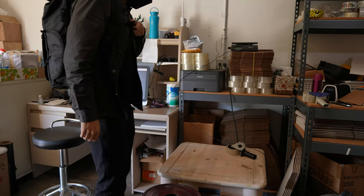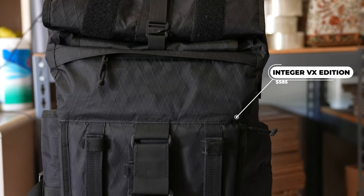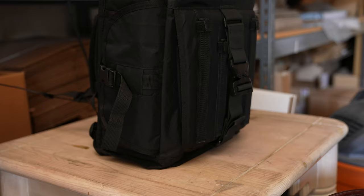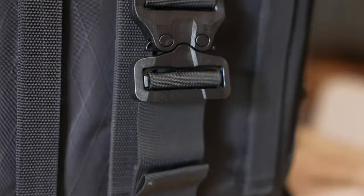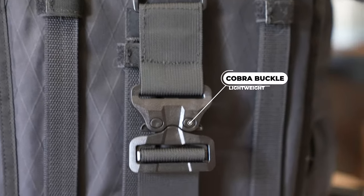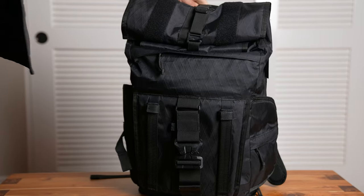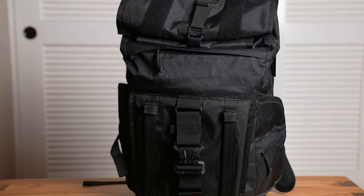The Integer comes in two fabric options — this one is the VX. At $585, this bag is not cheap. It has about 24 liters of cargo room. The VX edition comes with a large plastic cobra buckle that is very lightweight, and I love the way it looks with the aesthetic of this bag. To me, this bag has a unique utilitarian look and balances great materials with functionality.